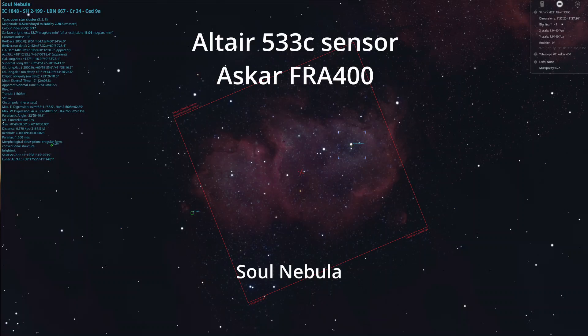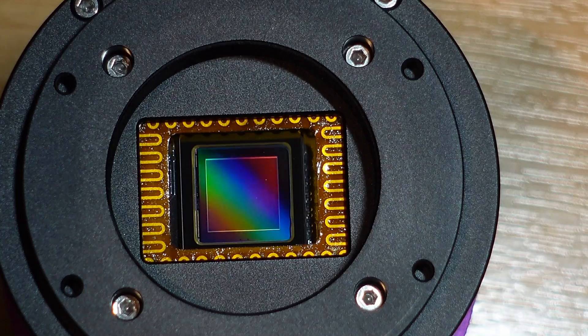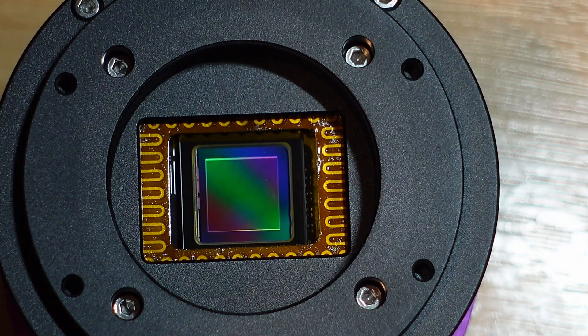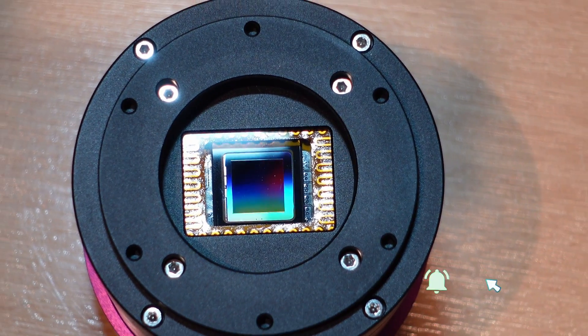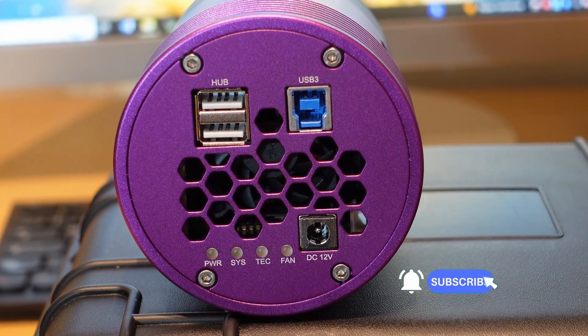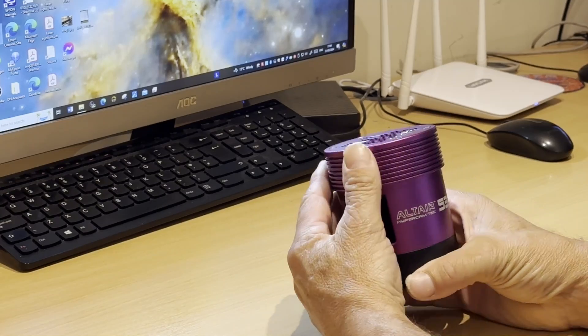So if you're hoping for a really wide field, you will lose a bit of that because the small pixel size is basically going to zoom in on the area that you're imaging. This obviously comes as a square sensor — I don't see that as a problem and I'm sure it won't take you long to get used to it. Another nice little feature is a tilt plate, and you've got four positions that you can adjust that with.